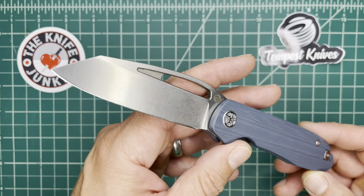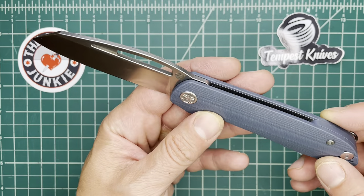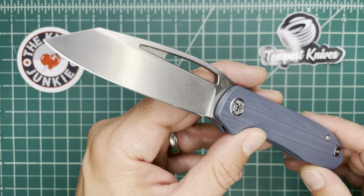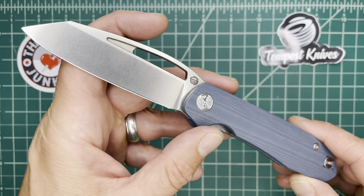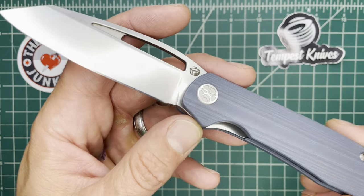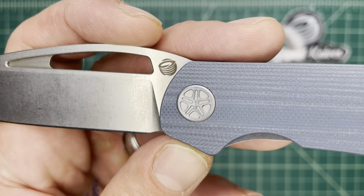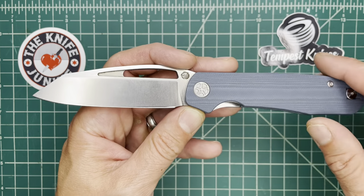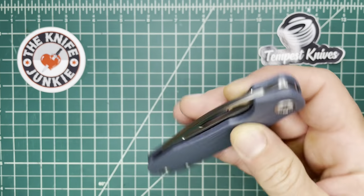This is the Tempest Knives Pinion, a prototype made by Kubi and designed by Casey over at Knives Fast. This is his second design that has been made into a real-life prototype.